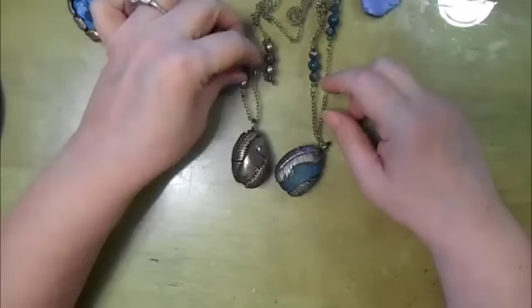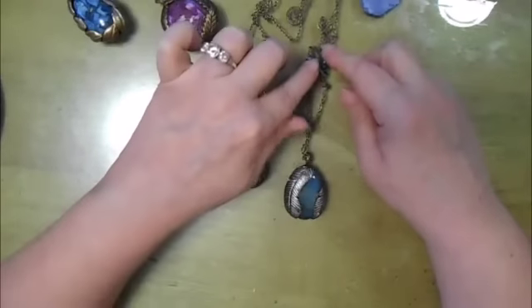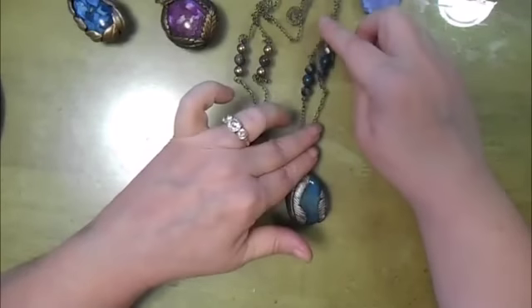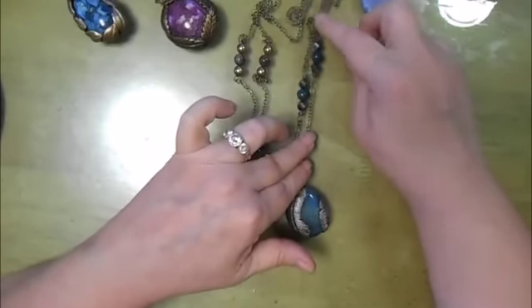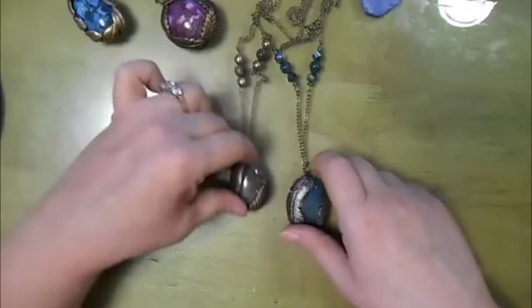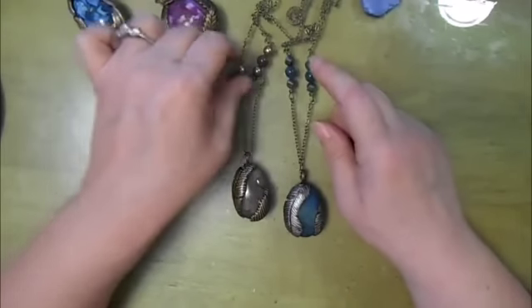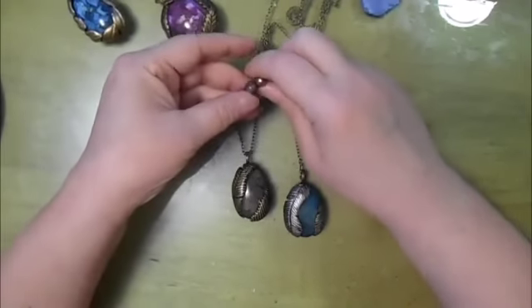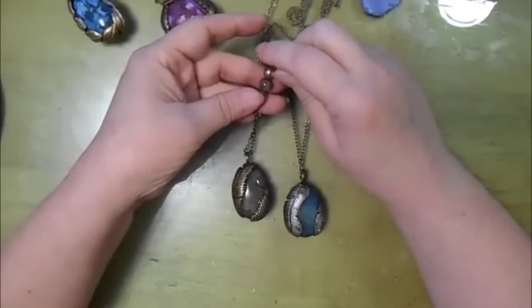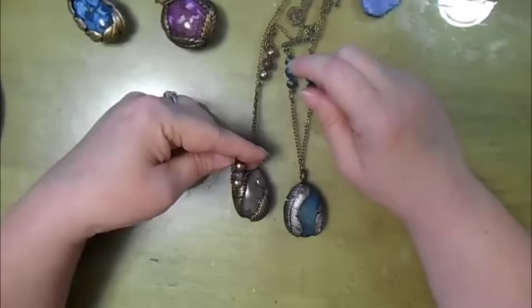And these stone beads — I think they're the same type of stone; they all came in the same bag anyway. But these may be dyed — I'm not sure. These however look like they're the real color of the stone; I thought they matched really well.